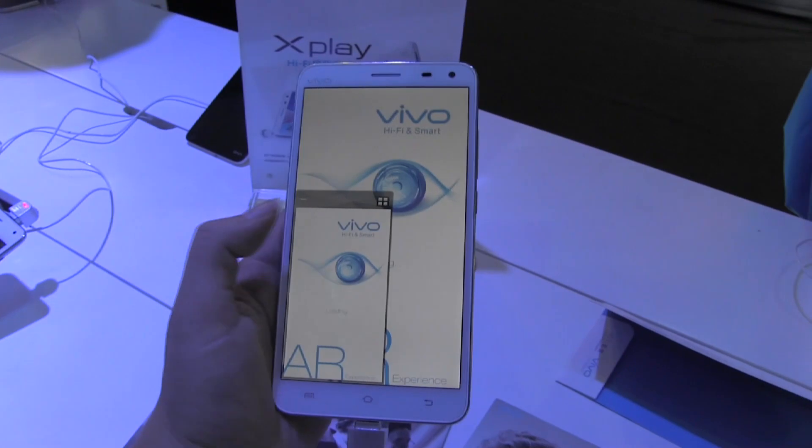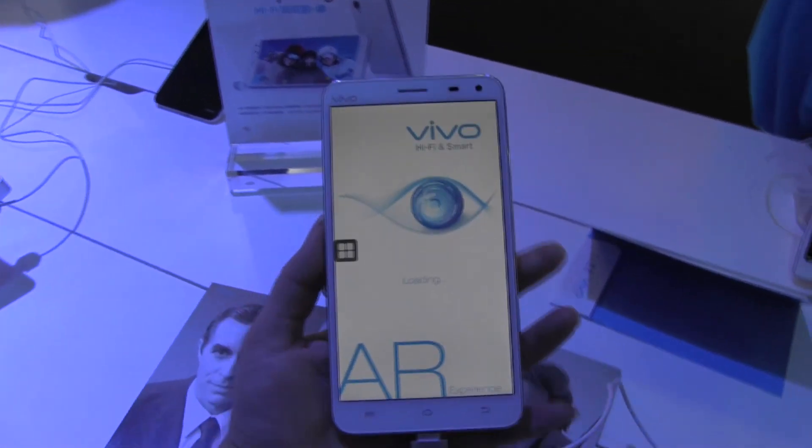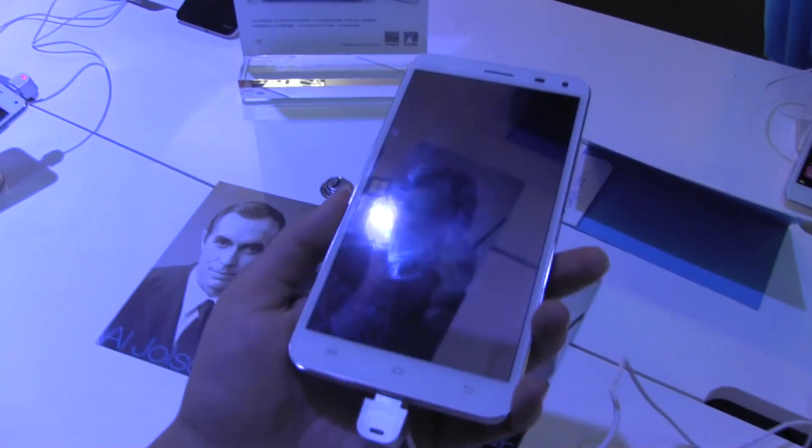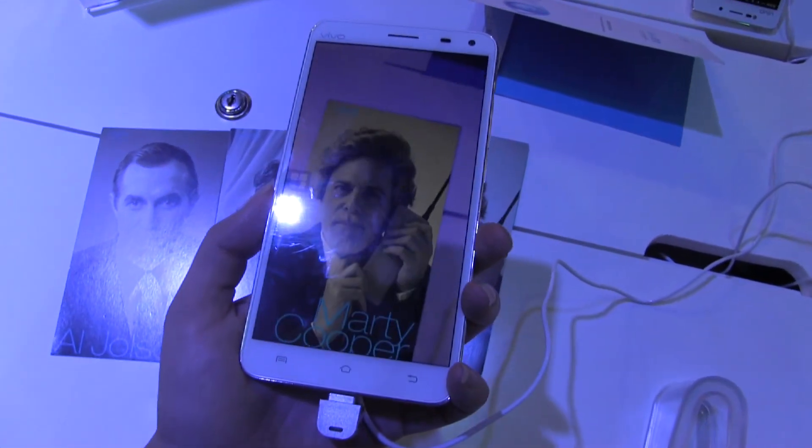They've actually packed this with a ton of features. So let's close that small window off. It comes with an augmented reality app that I'm pretty fond of. So let's see if I can get this going for you. There we go.